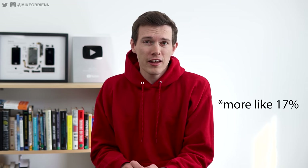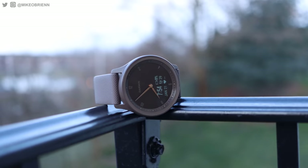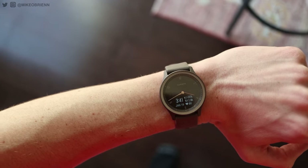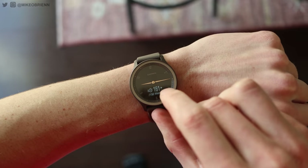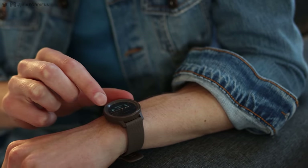Garmin just launched their Fenix 7 series at upwards of $1,100, so this coming in at about 10% of that is really impressive. I'll have a link in the description to the latest price, but this is selling for under $200, which is really impressive because almost any other hybrid watch out there is $350 or more, with the exception of the Fossil which was about $200. This undercutting that one is really impressive.